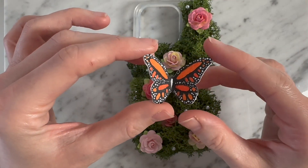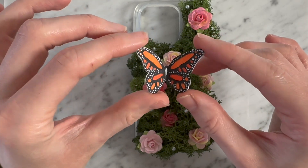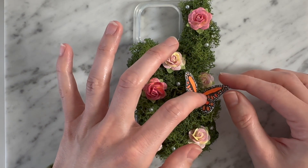I didn't end up using the tiny acrylic butterflies I showed in the beginning because I thought a larger monarch would look way cuter, so I drew this one and I'm going to glue this down.